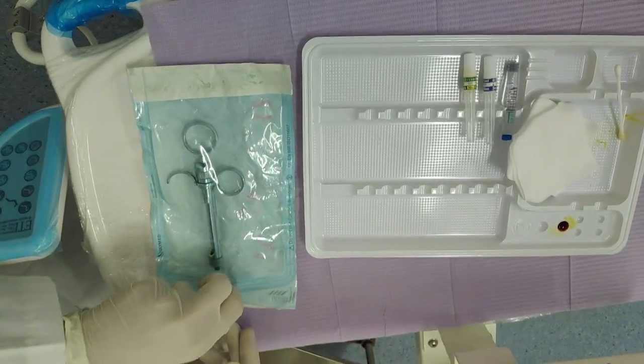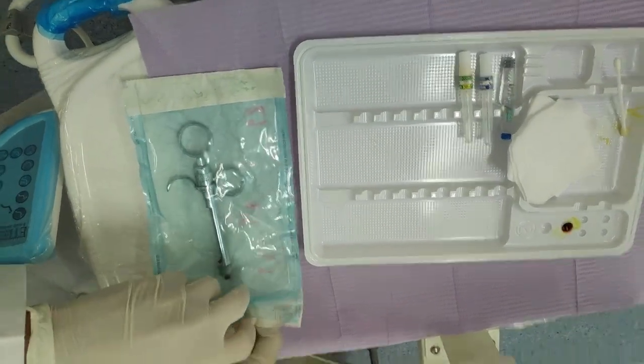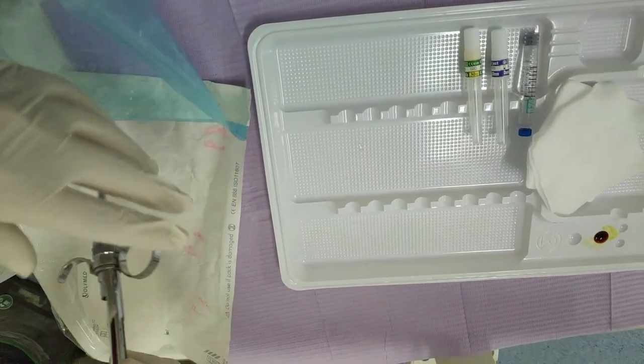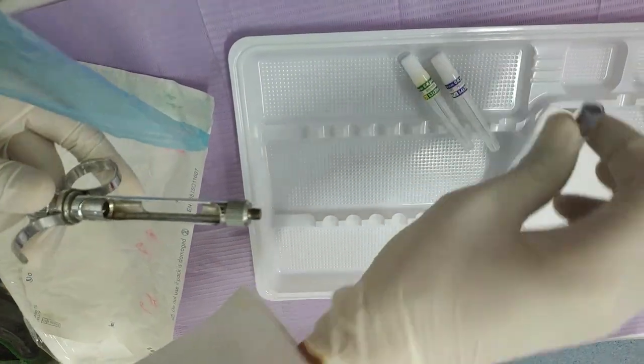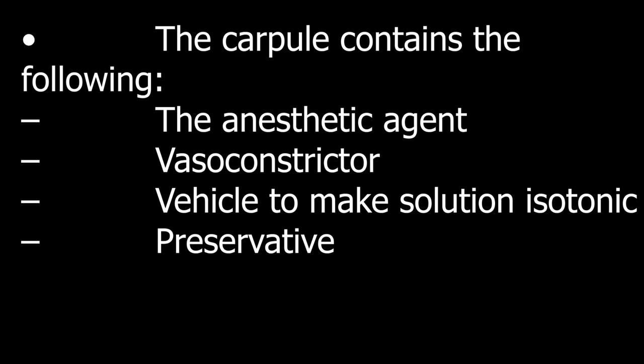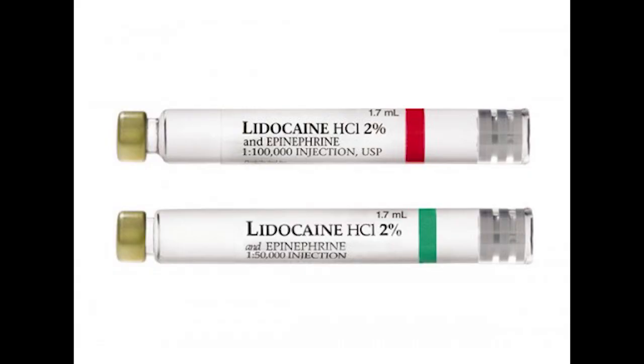Here is how we put these together: the syringe, the needle, and the carpule. There are a lot of parts to the carpule that we need to know. These include the components of the liquid inside the carpule. There are different types of carpules with different concentrations.